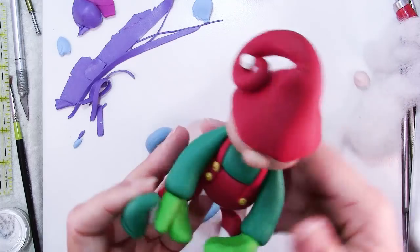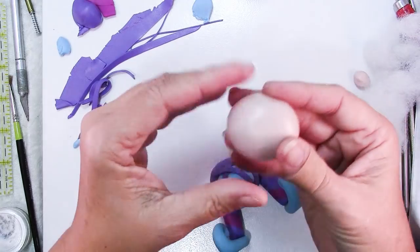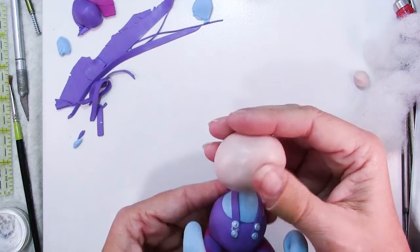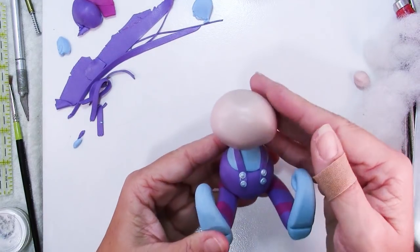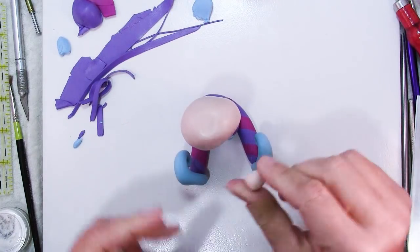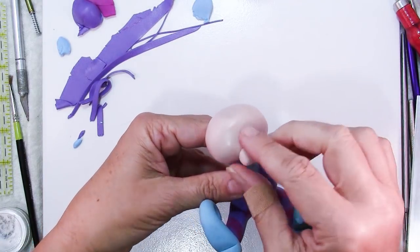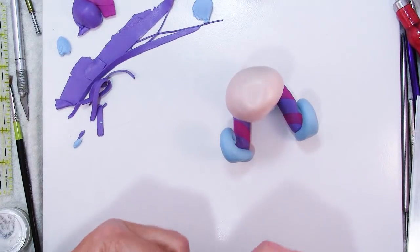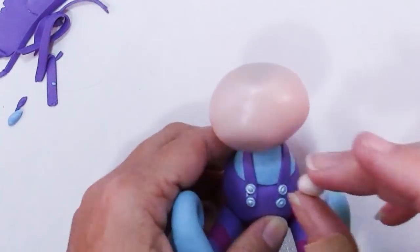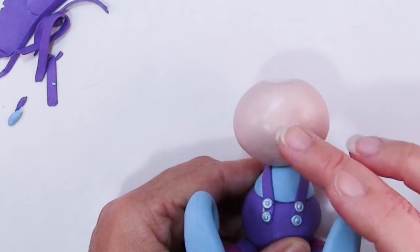Clay gets soft when it's heating up in the oven and that is when it will slump. You can take some time and smooth out your head a little bit more. You don't have to put it on straight — you can put it on at a little bit of an angle or turn the head at an angle. For the nose, I kind of like the little oval nose, so I just rolled a little oval and I'm putting that there lightly to get an idea of where I want it.